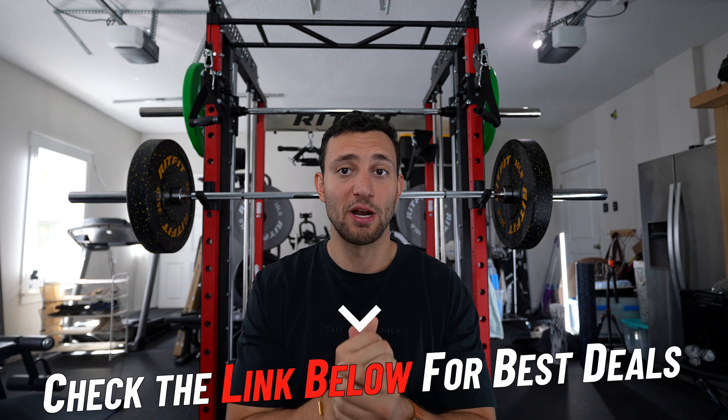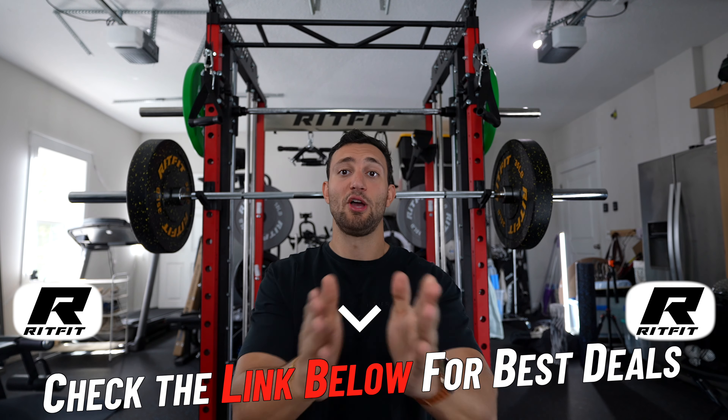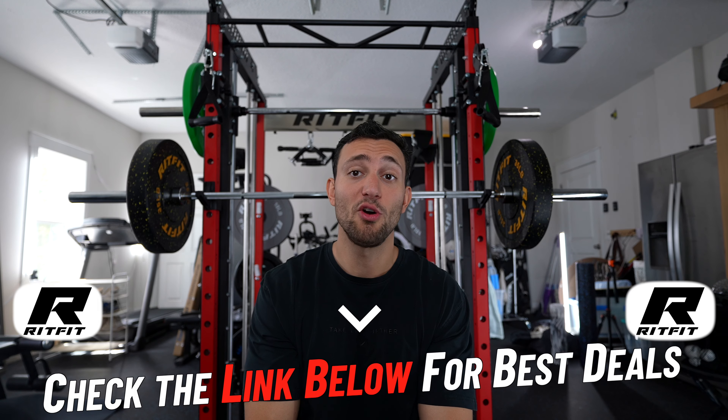I'm super appreciative of RipFit for sending this out and letting me try it. It does have its flaws, but being able to work out at home in my own garage on my own time is worth the world to me. If you want to pick this up, use the link down below — it'll help me out a little and gets you a really good deal. I hope you enjoyed the video; let me know what you'd like me to review next. I want to get some new equipment in here and give you guys a full garage tour eventually. I'll see you in the next one.